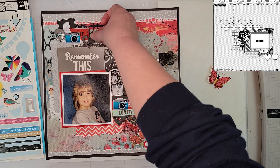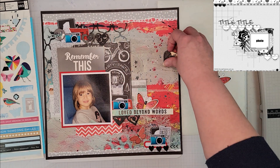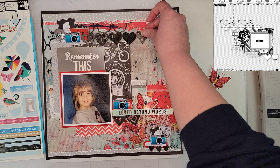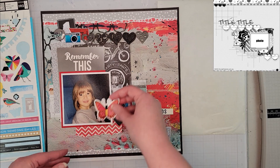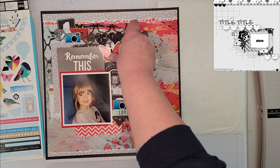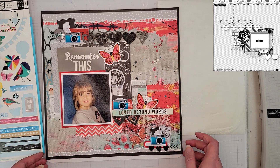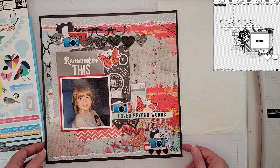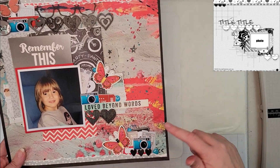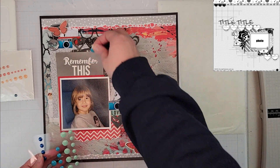I'm also following the sketch in having five hearts on the layout, which will slide slightly to one side. The last butterfly may go into a cluster or up near the top. I'm going off camera to get everything glued down, since if I keep looking at things it all shifts. My clusters are now down and I've started adding enamel dots — two in each cluster.